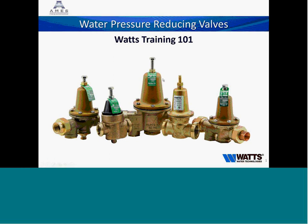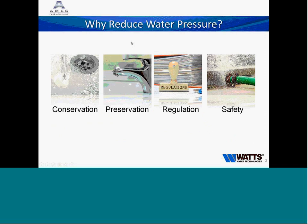So why do we have water pressure regulators? Three reasons. The first two are conservation and preservation. If you are running a plumbing system at a very high pressure of 150 PSI, you are using twice as much water out of a faucet as if you were running that system at 50 PSI. That can double your water bill, so reducing pressure provides substantial cost savings and preserves our natural resources.